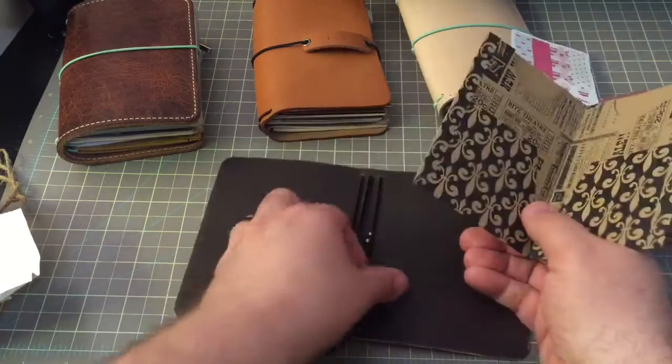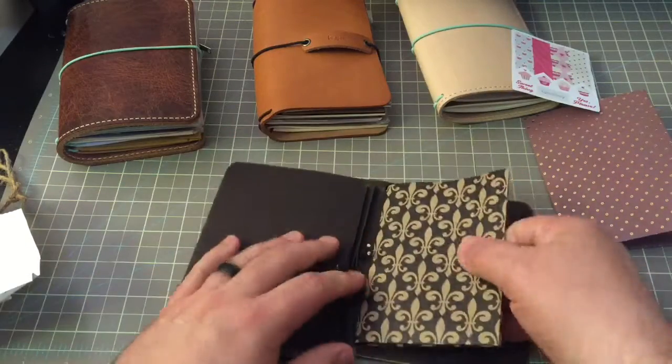I thought this folder would look wonderful in it.